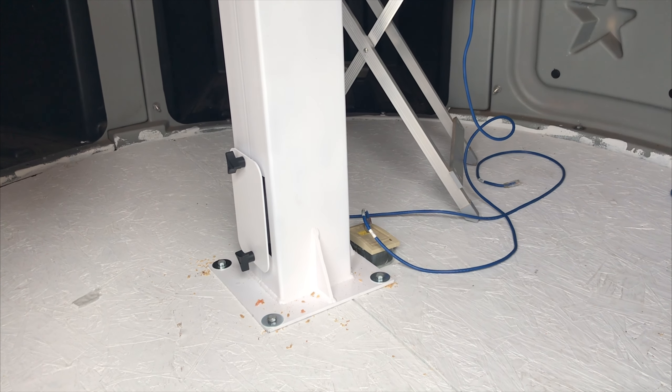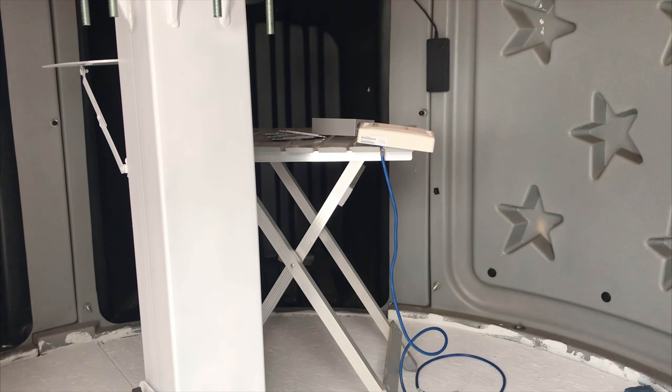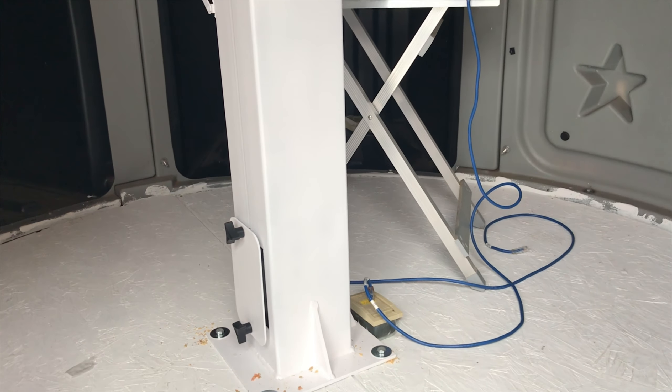We have a couple of double-gang boxes of electric outlets and a GFI circuit, and then we have our Ethernet connection there. I have a wireless access point that the school has set up for me, but I also have a wired connection that I'm going to use for my computer.